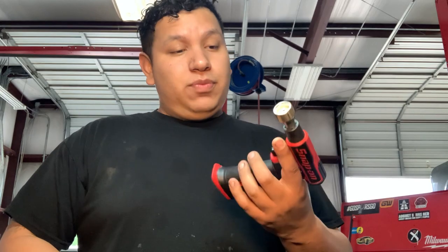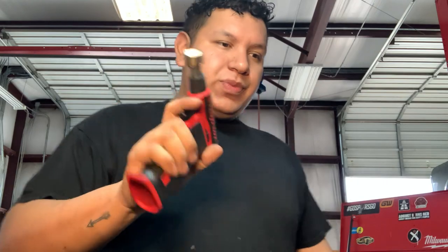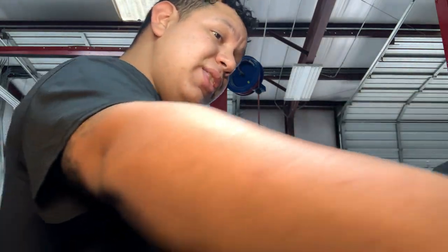You can pop them out real good. We can burn them since we're not going to reuse them. So definitely a couple of uses for this — maybe heat up a bolt real quick too. I've never really used it for that, but I do use it on gaskets and soldering.